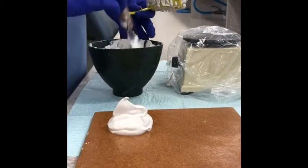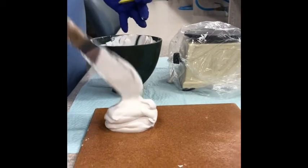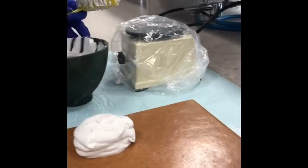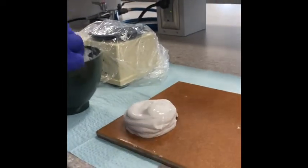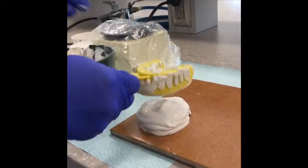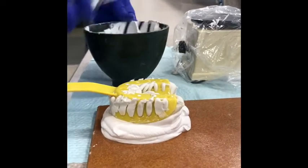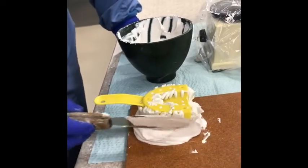Pile quite a bit of plaster on your tile because you'll have a lot of excess in your bowl. Our goal is to get about an inch or so of a base. Then take your impression — already filled up with plaster to the top — and flip it over inverted onto the pile. Give it just a small little push so that smushes the plaster together, then take your spatula and just pull it up onto the impression.